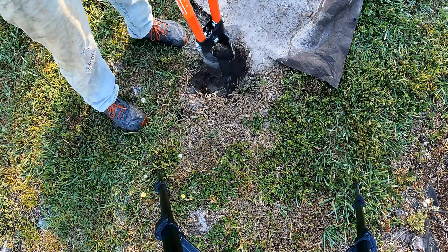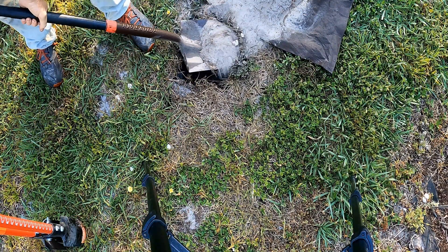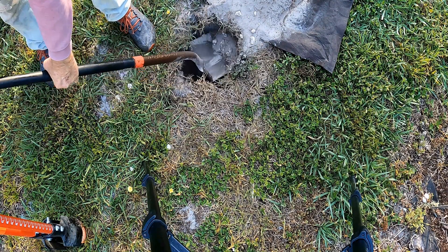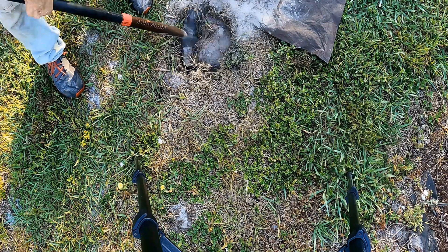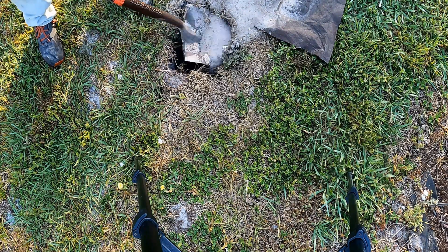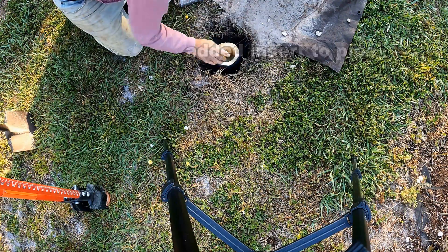Next we're going to use the shovel. Here I'm hitting the hard pan — this is a non-permeable soil that doesn't allow anything to go through it. I'll talk more about the hard pan during our live broadcast. Remember, this is a great DIY project. Next I'll cut a piece of the Bachman tile and stick it right down in this hole.